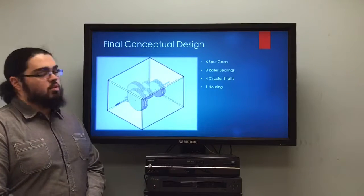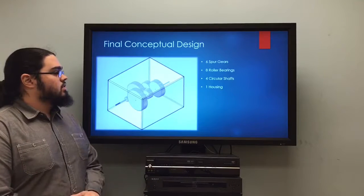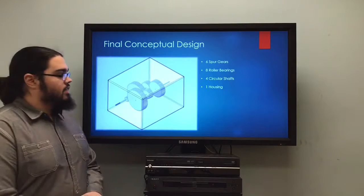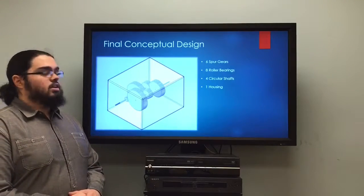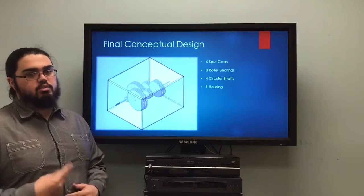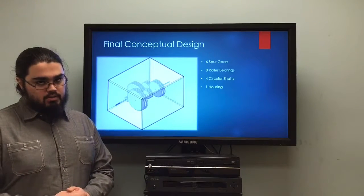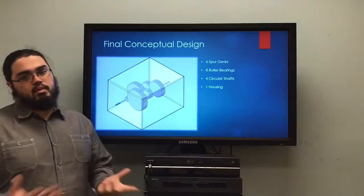With our final conceptual design and all gears chosen, we selected this setup for the gearbox. We have six spur gears — the first and last gear are each on a single shaft, and the two corresponding sets of gears are each on their own shaft. In total, we have four shafts: two with one gear each and two with two gears each. For each shaft, we chose two roller bearings to provide support, giving us eight roller bearings in total, plus the external housing.